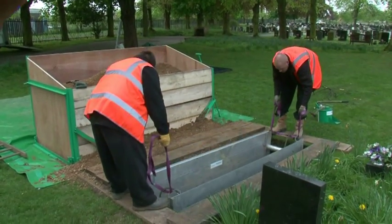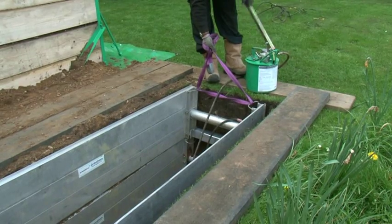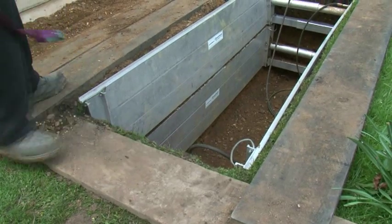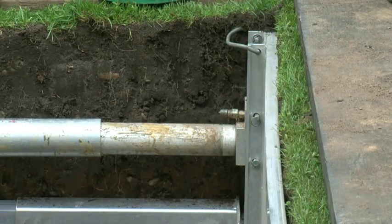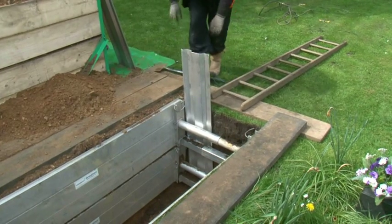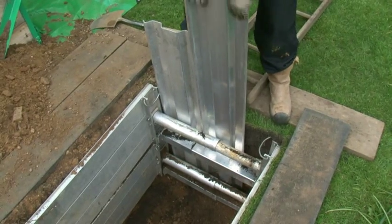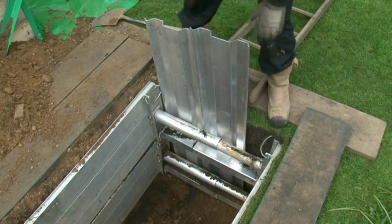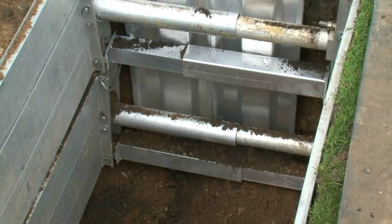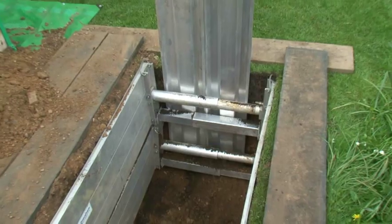Another unit is now introduced and will sit on top of the lower unit and will be pumped out as before. At this point in the excavation, aluminium trench sheeting may be installed to prevent the ingress of soil through the open end of the dig. These are placed behind the end support posts, which are designed to avoid any damage from pressure on the hydraulic cylinders. These sheets can be overlapped as required to form a complete end closure.